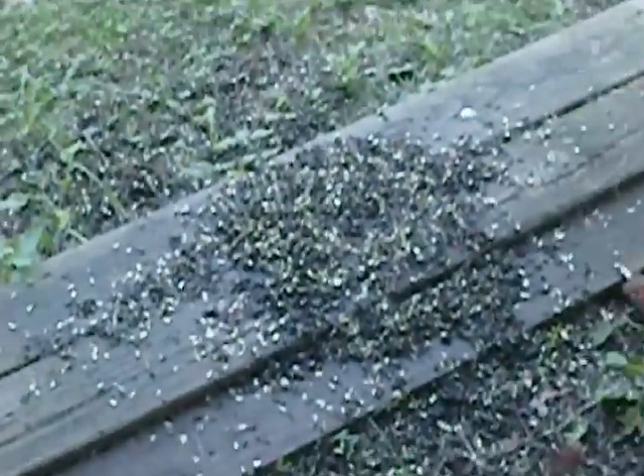Alright guys, it's Nate95 here with a squirrel kill with my Benjamin Sheridan PXL 1100. It was originally on my squirrel corn feeder — my squirrel feeder.